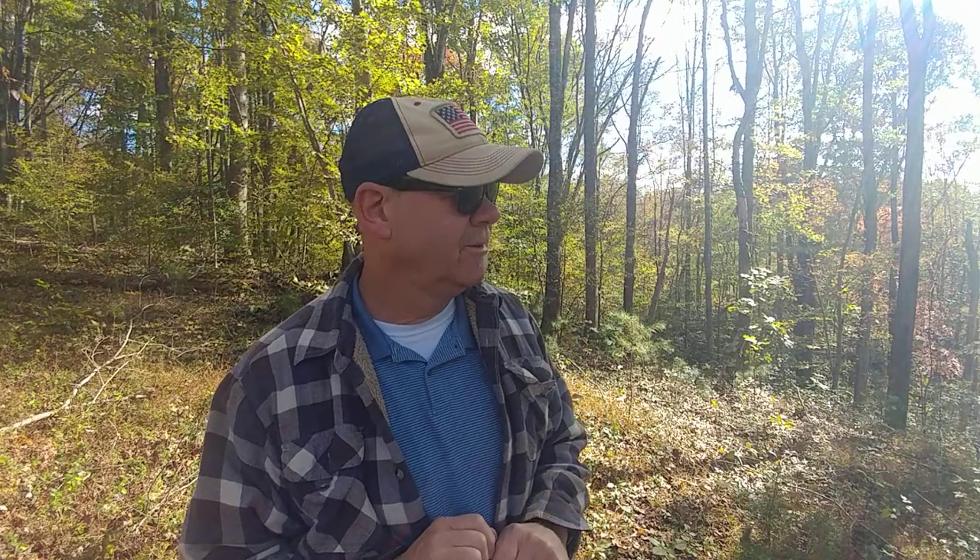Howdy everybody, Bobby Brown out here in the woods this morning scouting around — beautiful October morning. Most of you know I'm an avid shooter and I shoot a lot of steel. I don't really hunt; I haven't hunted much in years, but I recently became interested in turkey hunting.